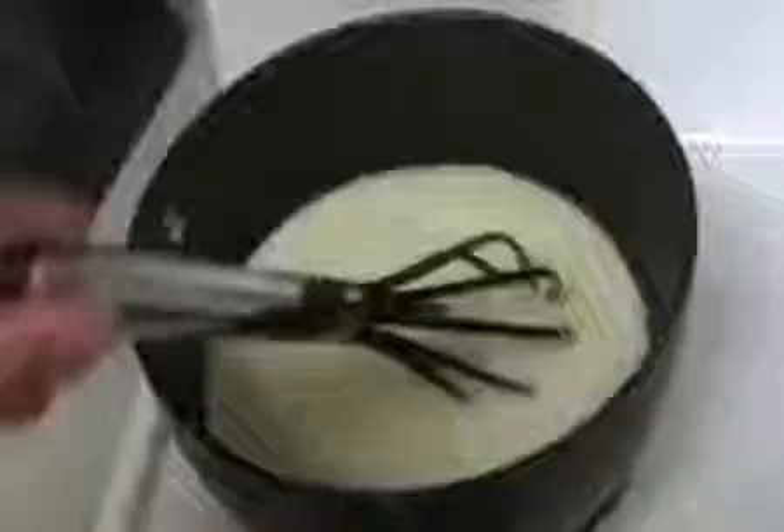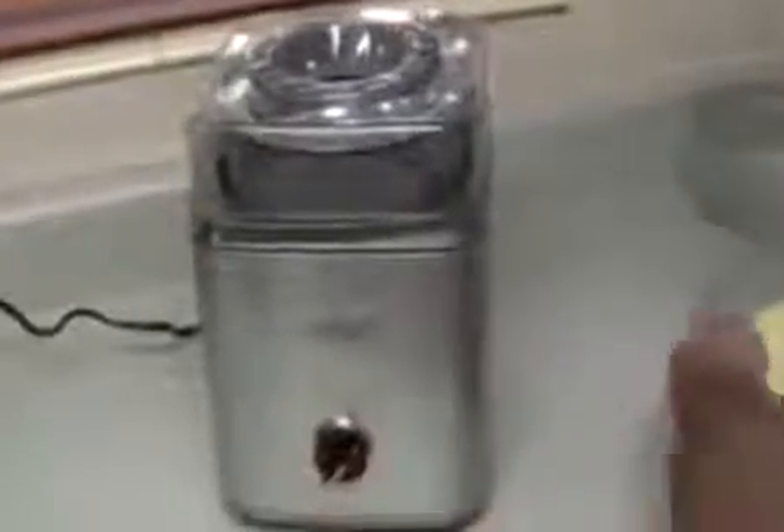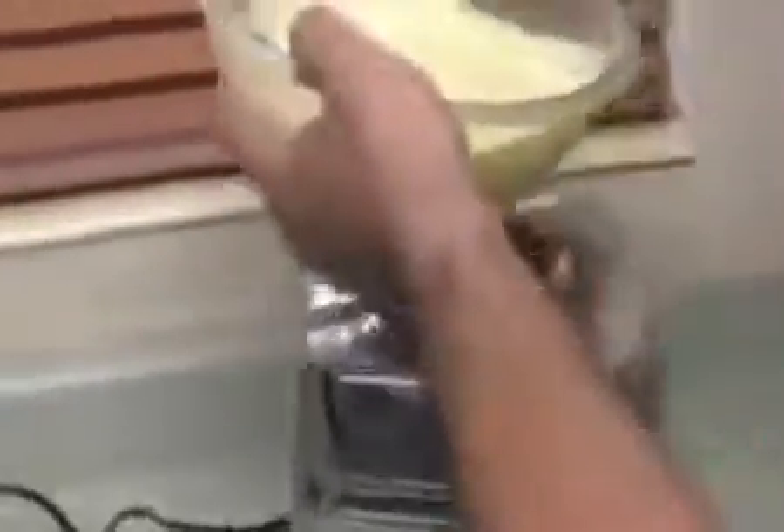You also want to prepare the custard or non-custard ice cream beforehand to keep the ice cream cool during the whole process. When you're ready, you turn on the unit, pouring the ice cream mix slowly into the Cuisinart so as not to let the ice cream stick to the walls.